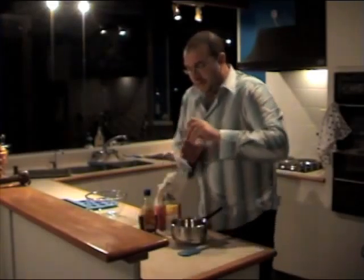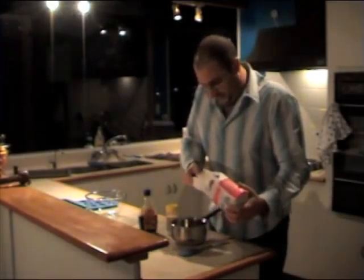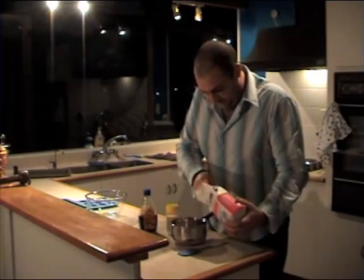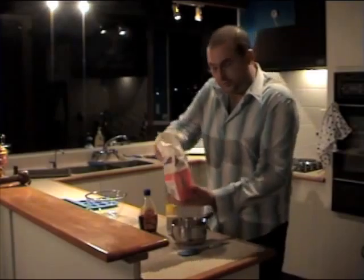Straightforward. First of all, 5 tablespoons of sugar, which is quite a lot. Make sure they're level — 1, 2, 3, 4, 5. So that's all the sugar you need in.